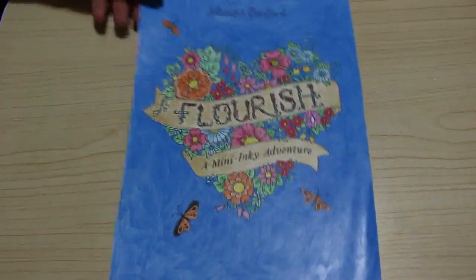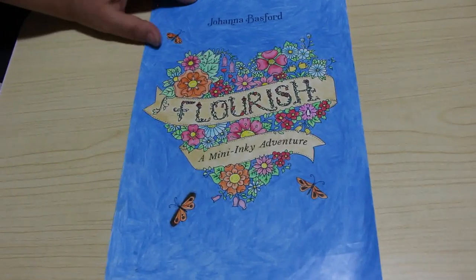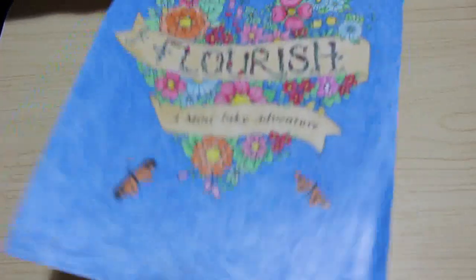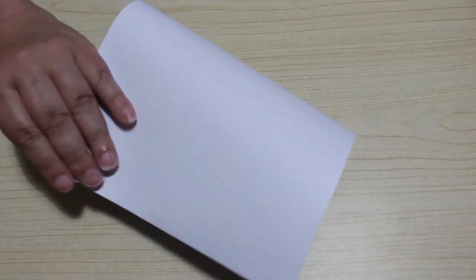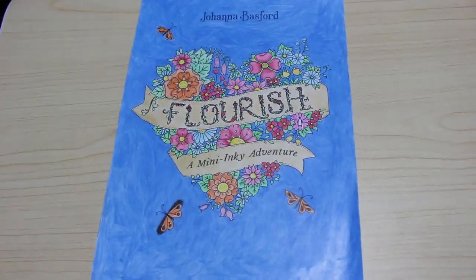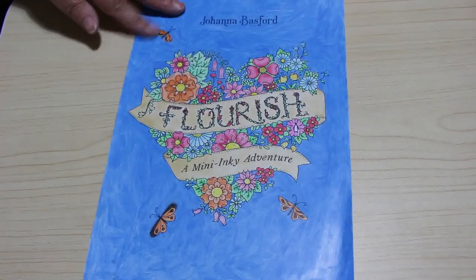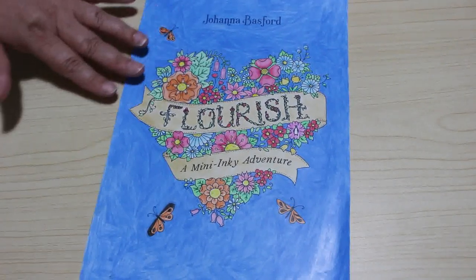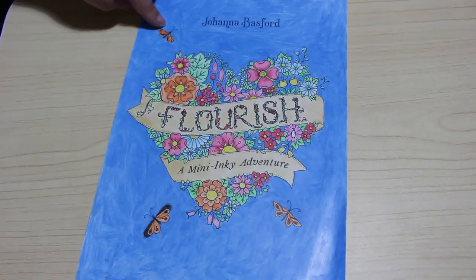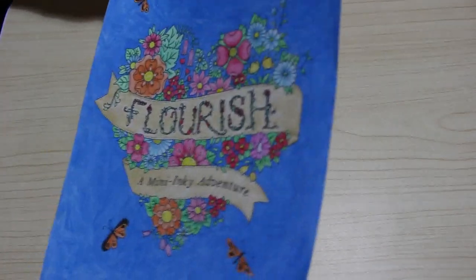The last completed picture is a loose printed one — I did the cover page from Johanna Basford's Flourish Mini Inky Adventure for my folder. It's very blue. The paper I've got is the only paper I could find that's thick enough to use both markers and pencils on. It's not printer paper but it's a bit too smooth. That was done with the Black Widows; I like the Black Widows — they tend to live downstairs at the moment.